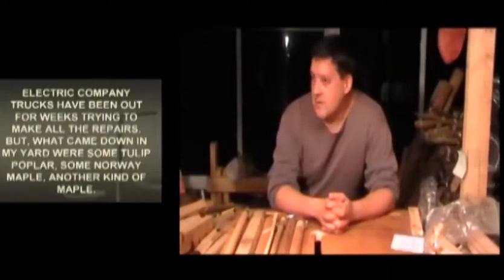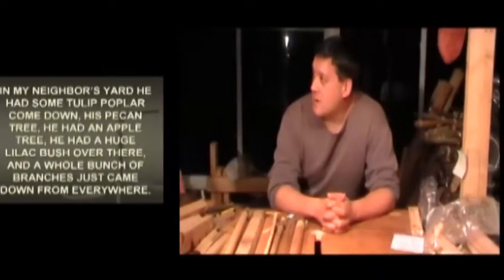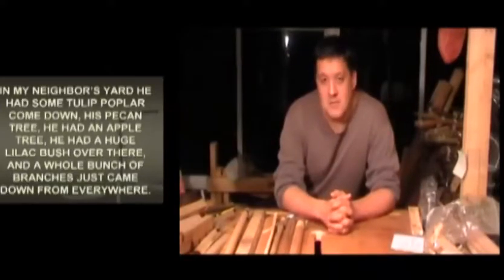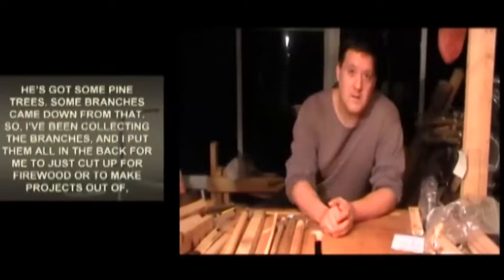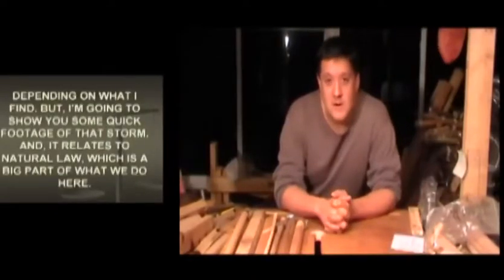What came down in my yard are some tulip poplar, some Norway maple, another kind of maple. In my neighbor's yard, he had some tulip poplar come down, his pecan tree, he has an apple tree, a huge lilac bush, and a whole bunch of branches just came down from everywhere. He's got some pine trees, some branches came down from that. I've been collecting all the branches and put them all in the back for me to cut up for firewood or to make projects out of, depending on what I find.